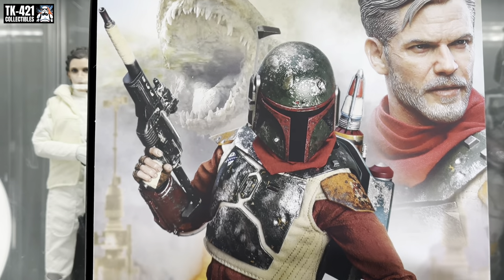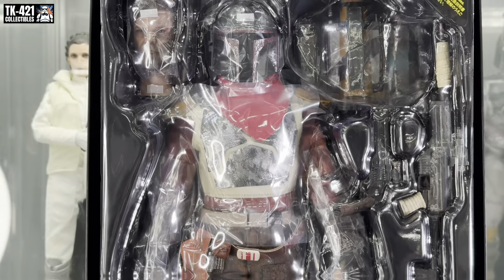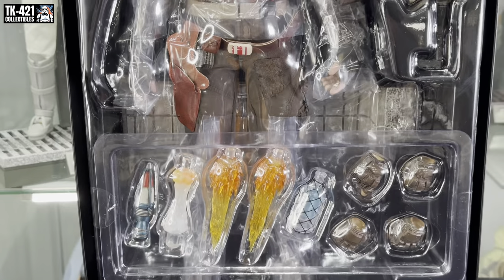So let's get this off, have a look at the figure — there's the actual figure, so let's get this out and have a look at all the accessories.